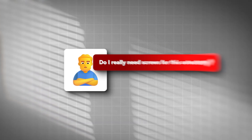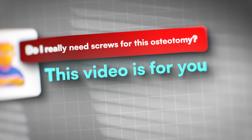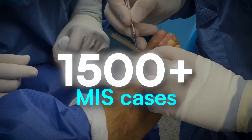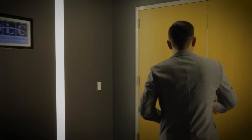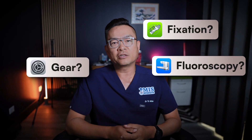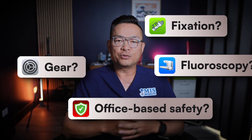If you've ever wondered, do I need screws for this osteotomy or that osteotomy, this video is for you. I was trained in the Dr. Stephen Isham tradition. I've performed 1,500 plus MIS cases, run 40 plus small group private cadaver labs, and I've hosted the International MIS Conference at the OLC eight times. In the next 10 minutes or so, I'll answer the questions surgeons keep asking me: gear, fluoroscopy, fixation, office-based surgery safety, and give you a simple next step.